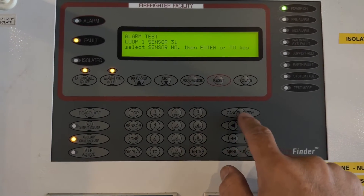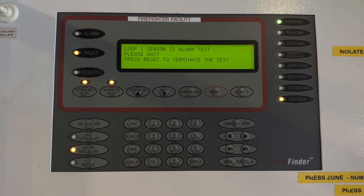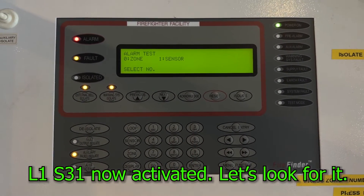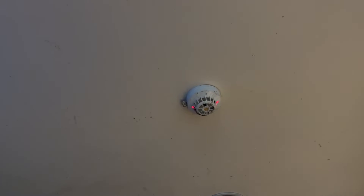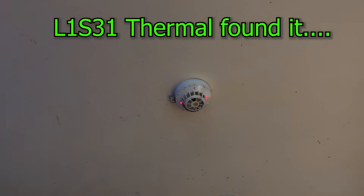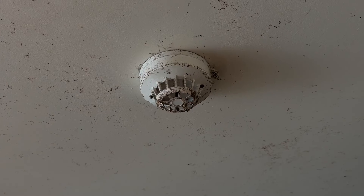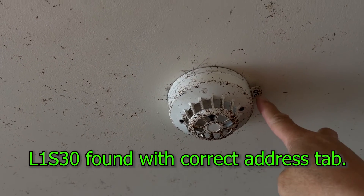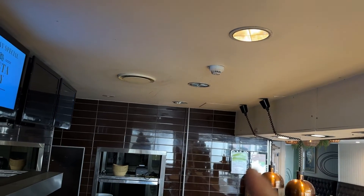Going to test mode: press test alarm, sensor, loop 1, enter, detector 31, and then activate. We got an activation for that particular detector — now we go search for it. We found detector 31, so my assumption is that will be detector 30 nearby. We spotted detector 30 — good thing it has a number — so we are correct: 30 and the one we activated is 31.